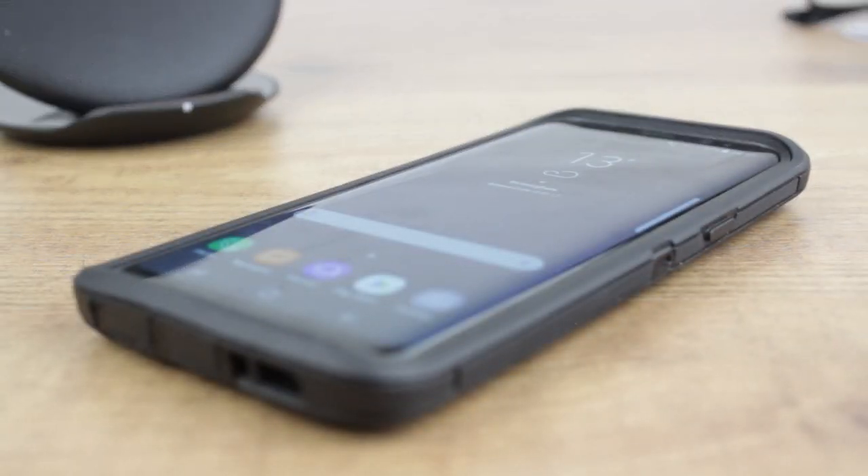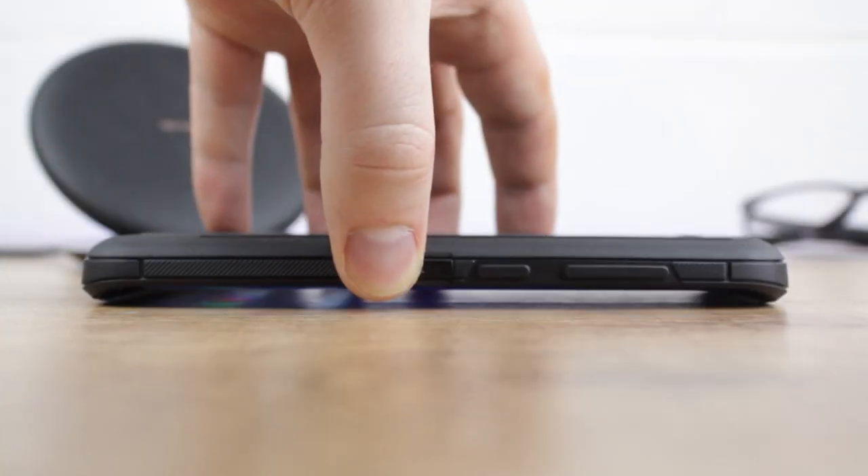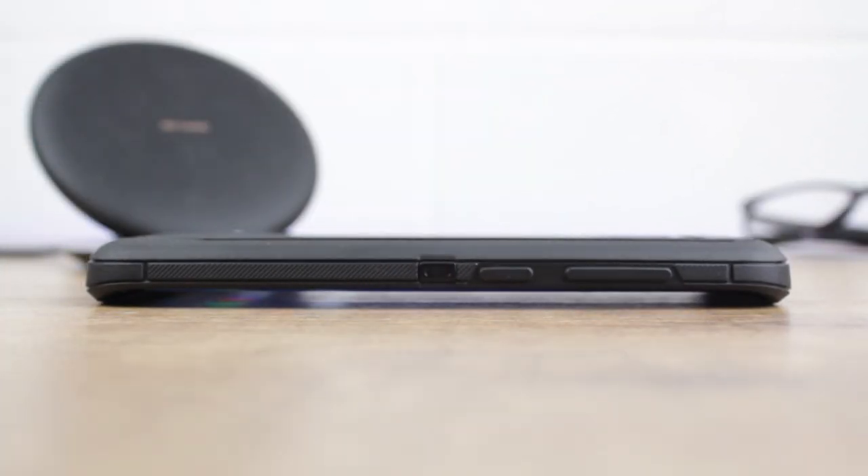The raised lip built into the case does go some way to appeasing the lack of a screen protector, as this will guard well against scratches to your screen when your phone is placed or dropped on a flat surface.